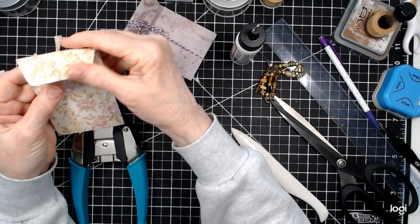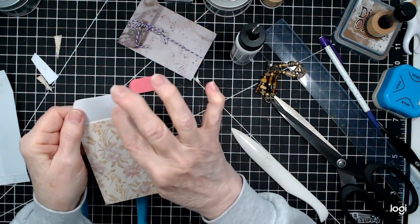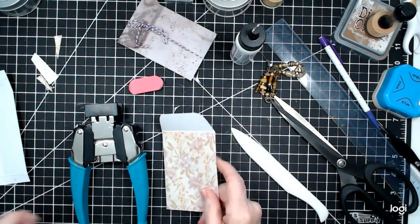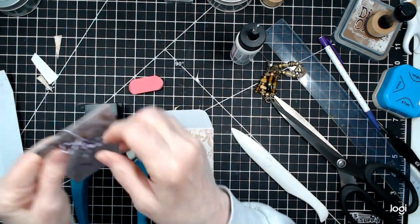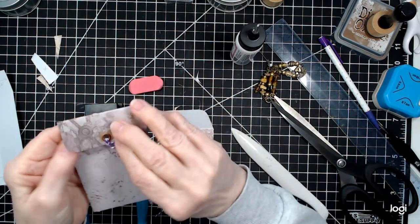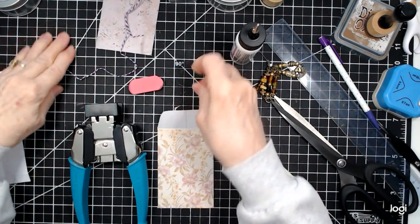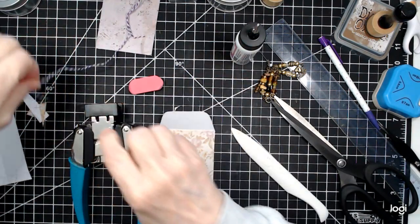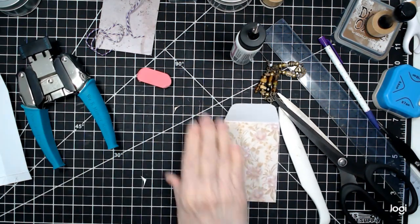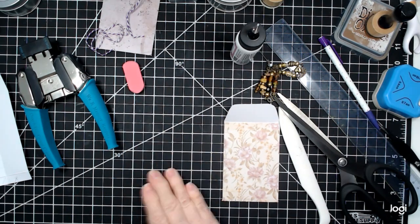There's your first coin pocket — ta-da! You can distress the inside if you want. You can add paper — I added music paper to this sample one here. You can do whatever you feel like doing. If it doesn't bother you, just leave it. But if you have two-sided paper, by all means use that if you want.